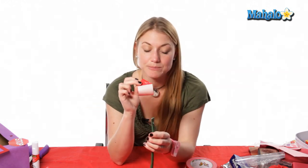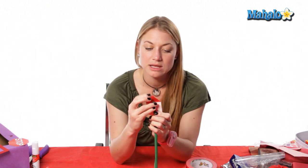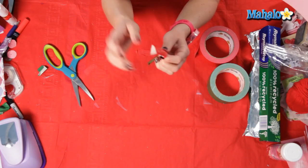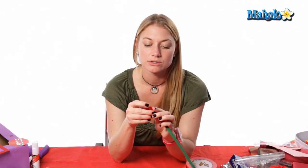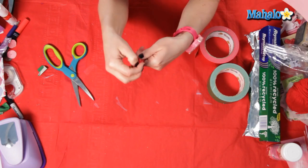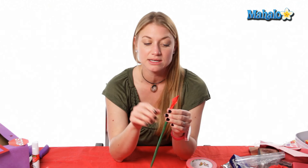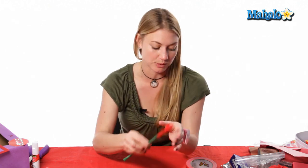You'll wrap the sticky part around and you want to start off kind of high, because as we go the petals are gonna start moving down. So the very first ones are gonna be on a little bit high. Now you have your first petal on. Just repeat this step — 21 times would be best — and alternate your petals as you go around.